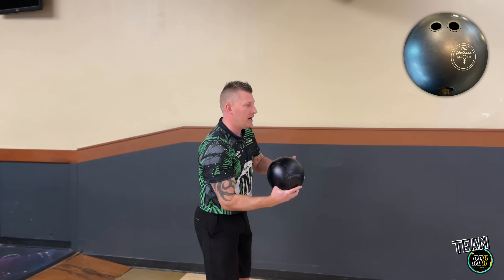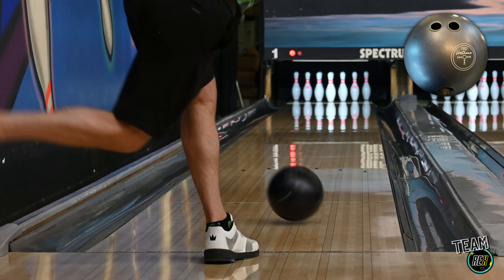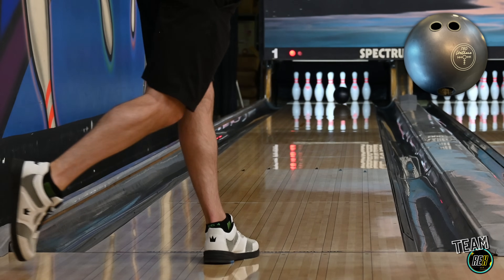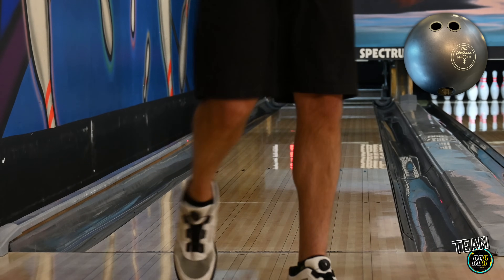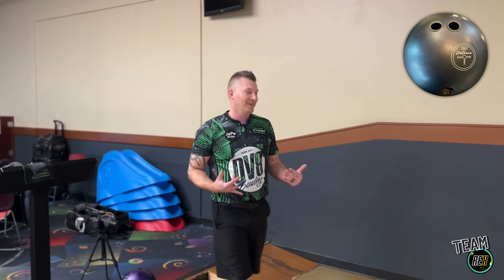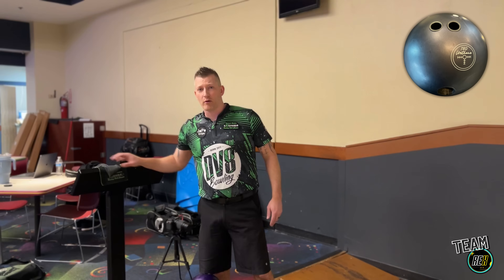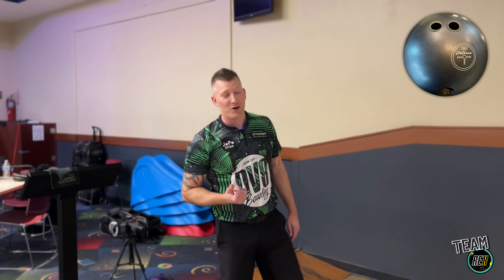Let's throw this at about eight at the arrows. This is going to be more of a tame, pulled-back ball than that Purple. Everybody likes comparisons, and we want to clearly show you guys the difference at home. This is a real review.